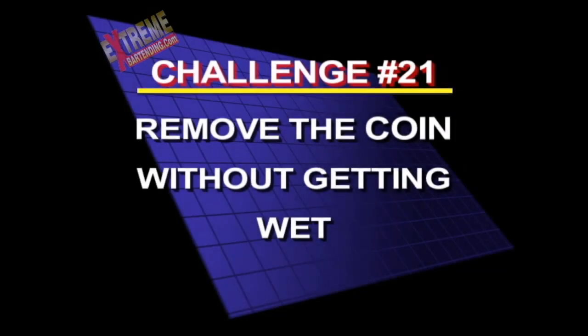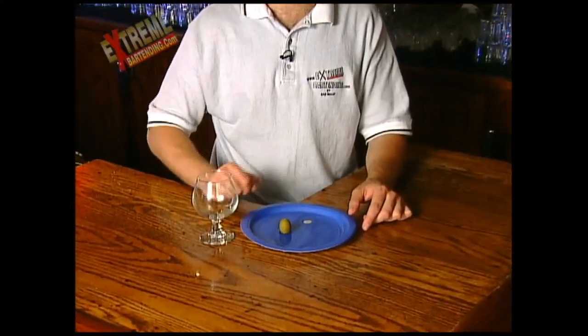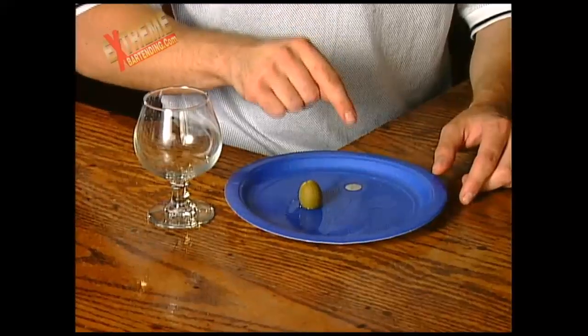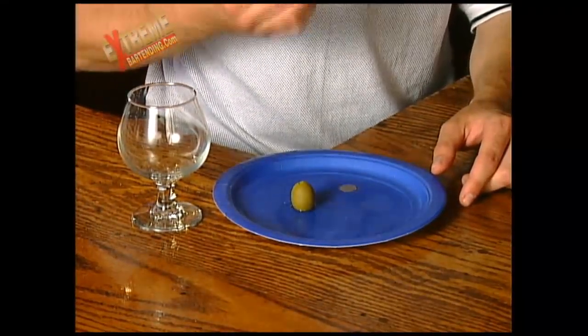Here's challenge number 21: how to remove the coin without getting wet. Here's a nice one for you. You have a plate, a coin, an olive, and a snifter glass. In the plate, put a little bit of water and submerge the coin. Put down the olive and have the snifter glass on the side. Now the wager is: remove the coin from the plate with your finger without getting your hand wet.